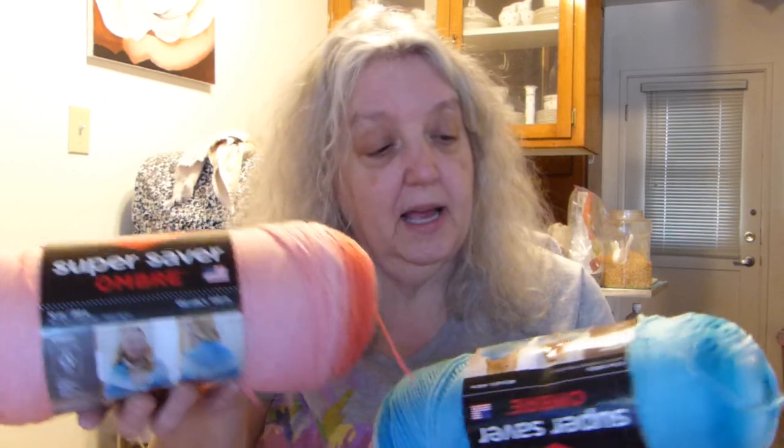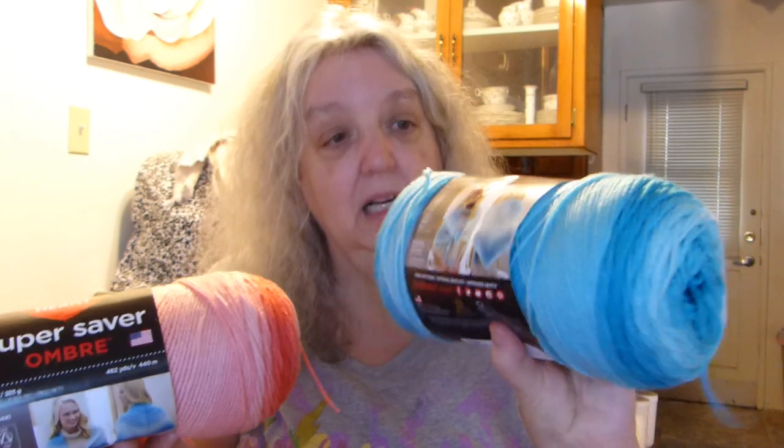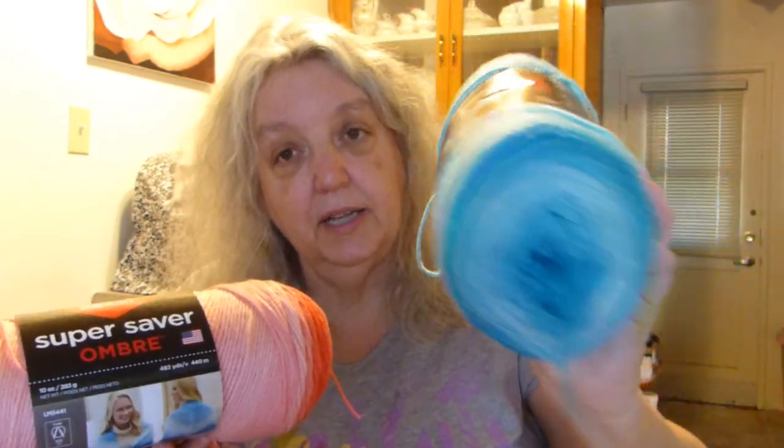I've gone through so much yarn that I treated myself to a couple new skeins of yarn that I got off eBay. I don't get great prices, but I don't get to the store either, so I just do what I can. This is what I got — a couple of Super Saver Hombres. This one is Sea Coral and this one is Scuba. Really nice colors. I already have an idea of what to do with the Sea Coral one, and I have an idea for the Scuba one too, but I need to make sure I get another skein or two to have enough yarn.